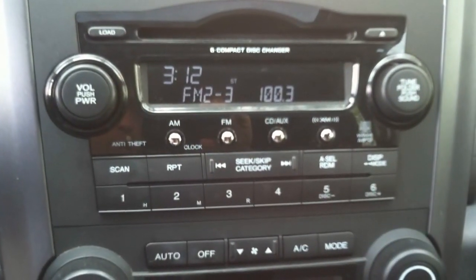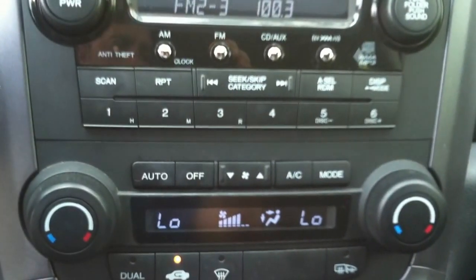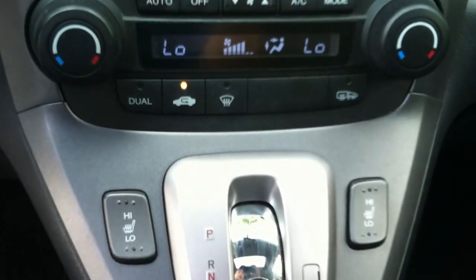Over here you have the in-dash 6-disc CD changer, air conditioning controls, and a heated seat.